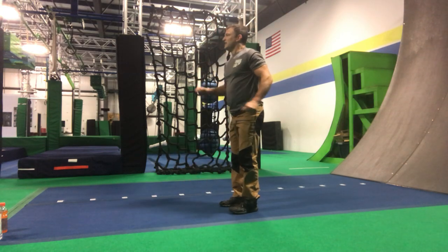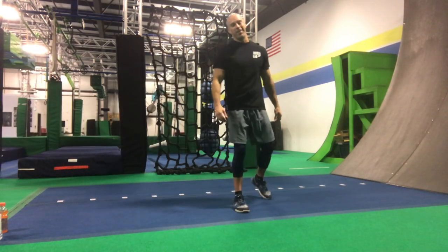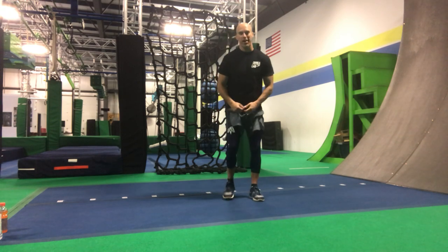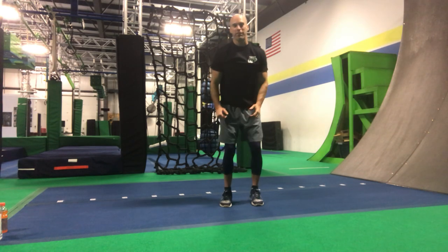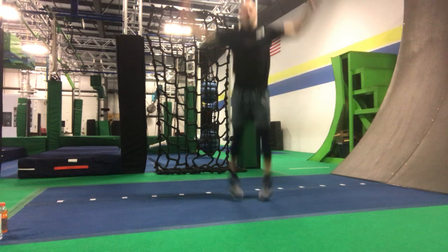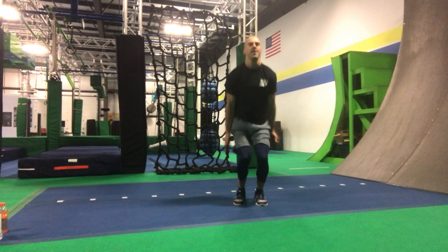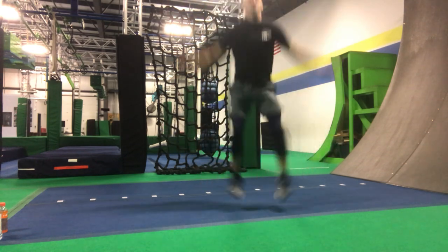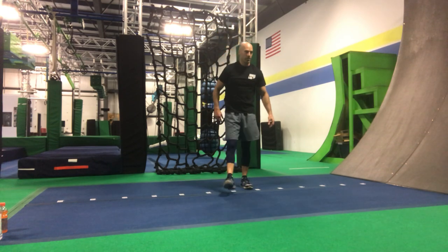Coach Dan, your turn — pick an exercise for the guys and girls. We're going to do some explosive work — 15 star jacks. We're going for height rather than speed, so let's try to see how high you can jump as opposed to how quickly you can go. Counting through 15 star jacks.